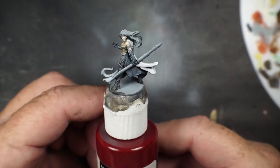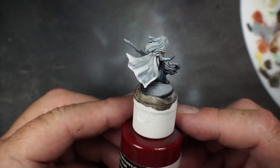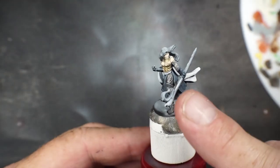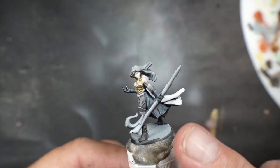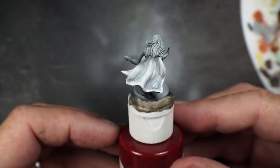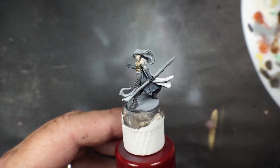All right, I think I fixed the cape problem. I went ahead and just kind of sketched it out with some white here and there, and then I'll pick a yellow. Let's do it.